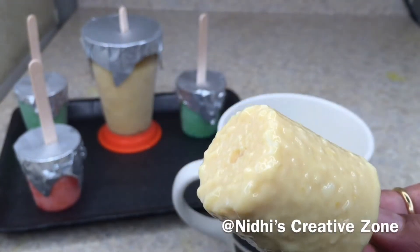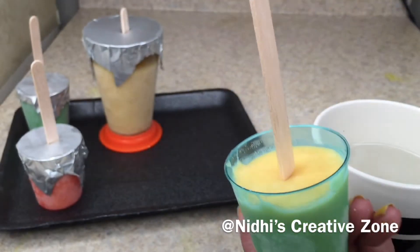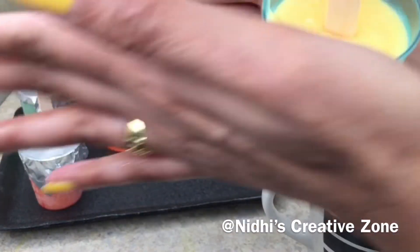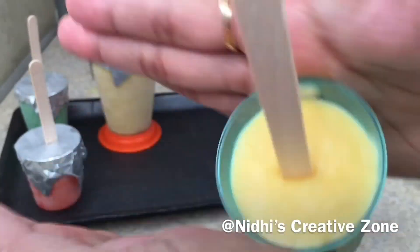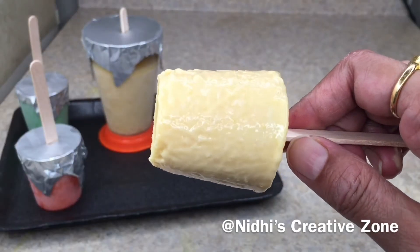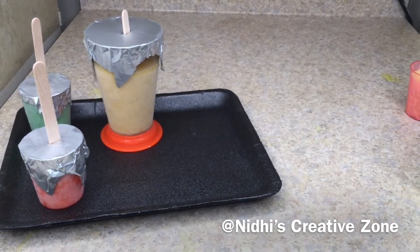Because it is hot now, the kulfi starts melting as soon as you remove it from the freezer. Do the same with the second one — wiggle it between your palms as shown, which will help loosen the corners from the mold. You can see how perfectly the second kulfi came out.